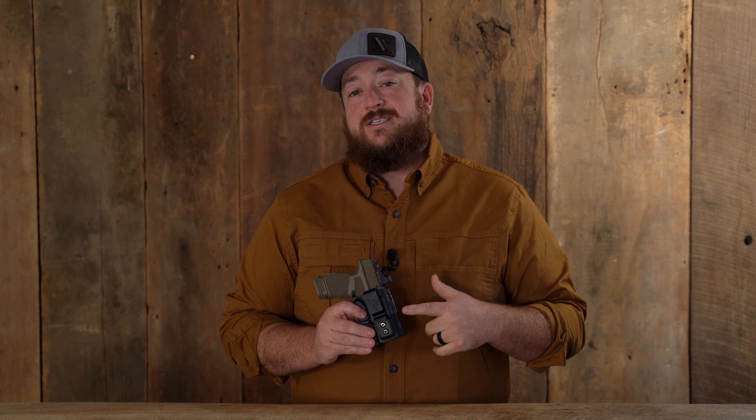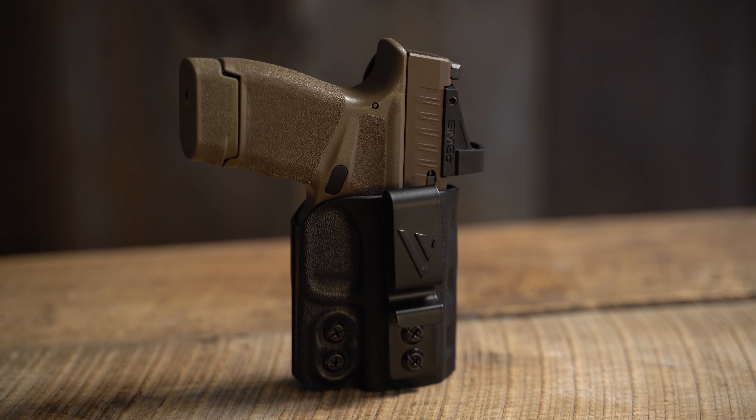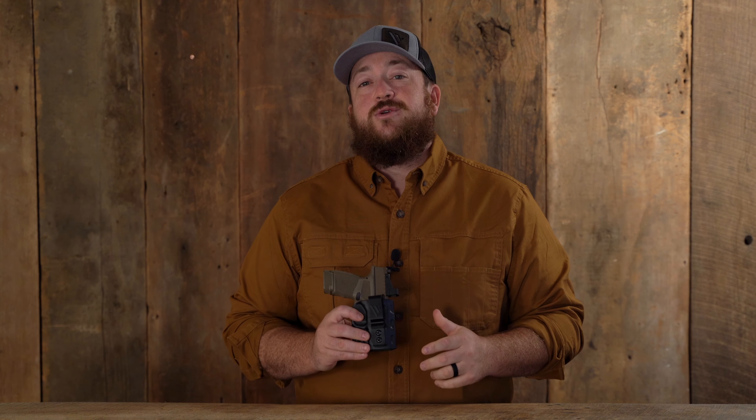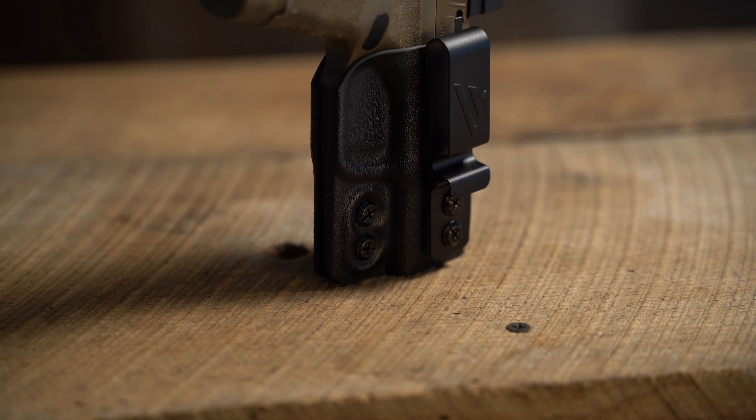The Obsidian Deluxe is a custom molded polymer inside the waistband holster that's proudly made right here in the USA. This holster is packed with customizable options from adjustable retention screws for a competent draw,